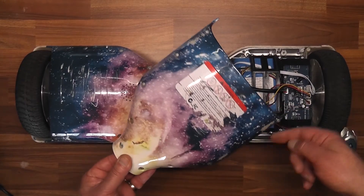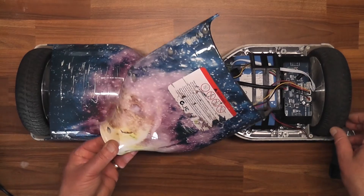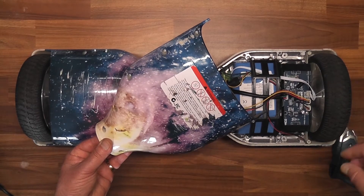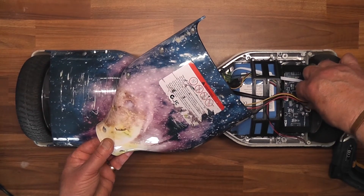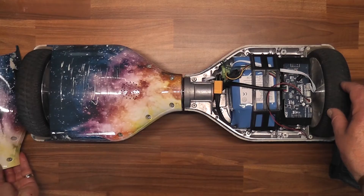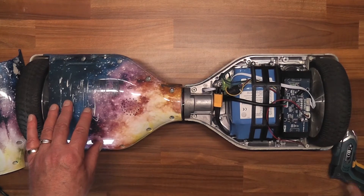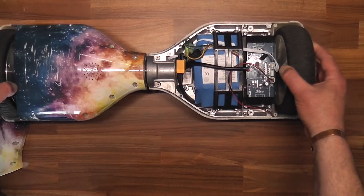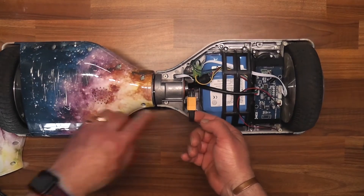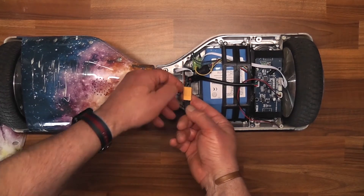Some of the little lighting effects here are connected, so disconnect them. Now if you're unsure, take a photograph with your smartphone and then you'll know where they go back in again. So just disconnect and put off to one side. And there you have your battery pack. Your battery pack is connected here which runs across to your circuitry and goes into your battery pack. So what we do then is we'll just disconnect it and test it for voltage.